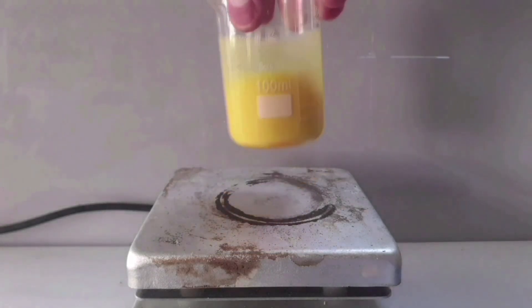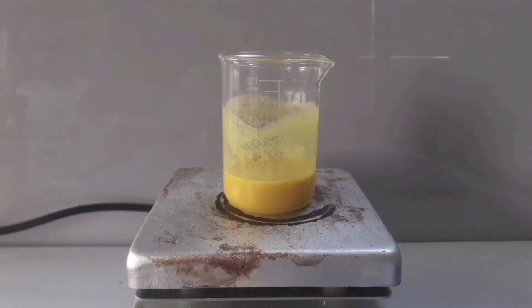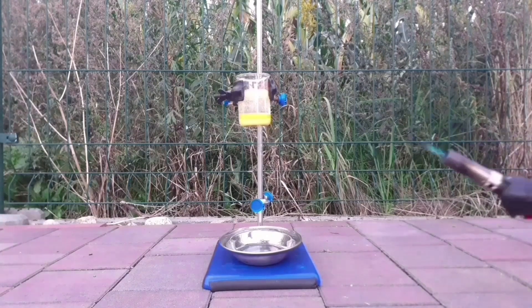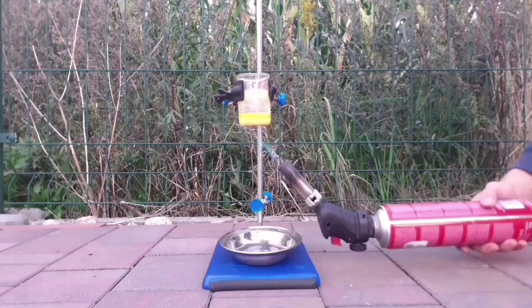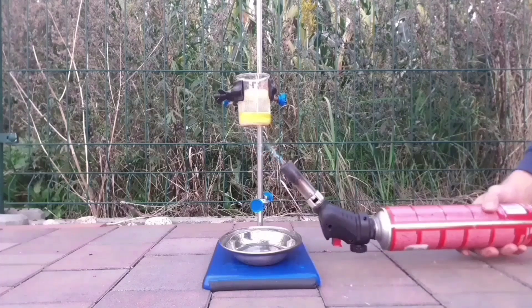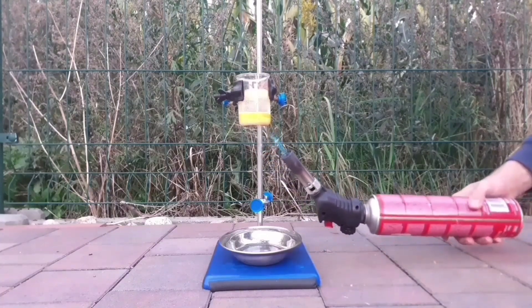In today's episode of cooking with a retarded moron, we will mix our hexachloroplatinic acid with some water and potassium nitrate. Then we will heat the hell out of it. The idea here is to oxidize chloride ions with nitrate ion. Anyway, this will grant us a wonderful mixture of toxic gases.